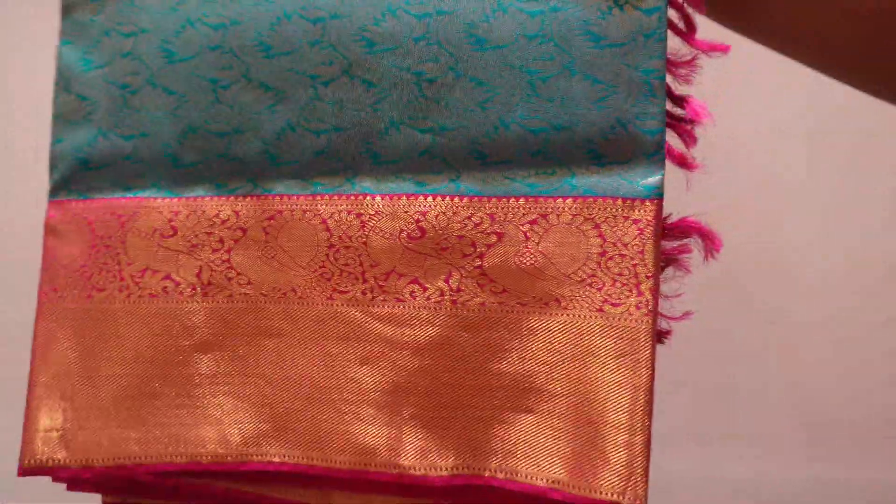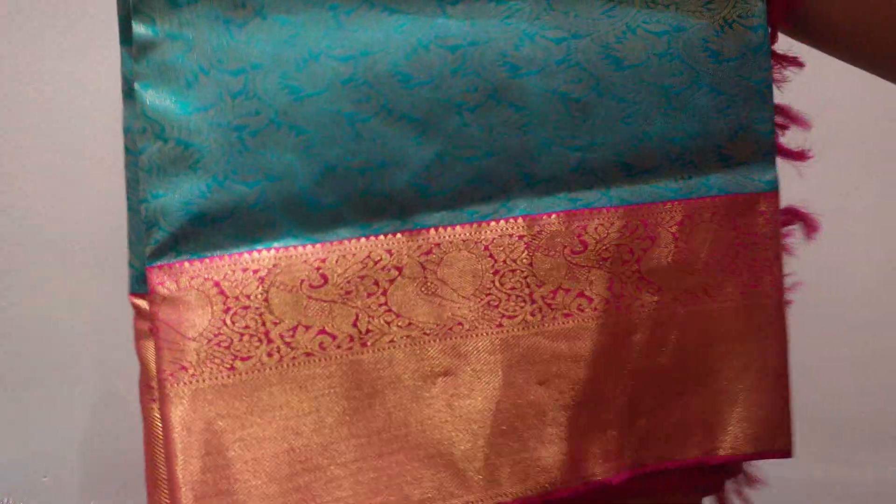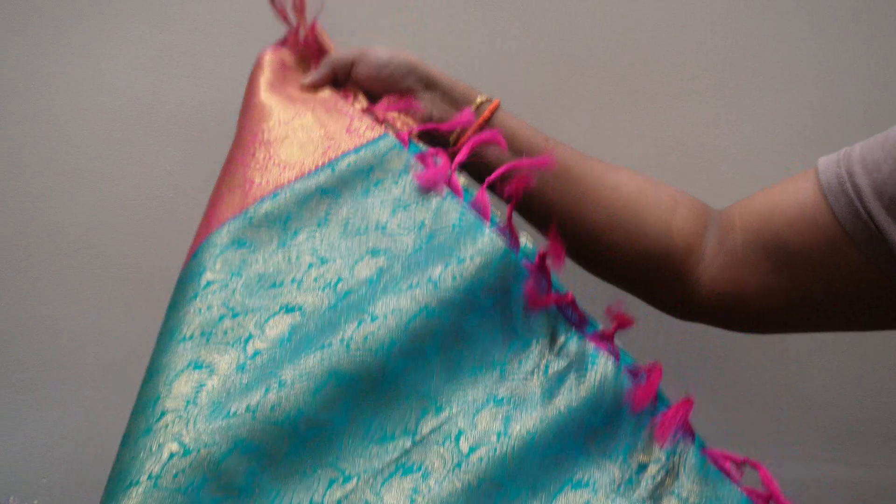Next I will show a special sari — luxe green with pink border. This is also a Kanchi. I have great experience with my Kanchi, called AS Babusha. There is a lot of money involved — cost is reasonable.